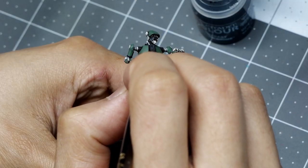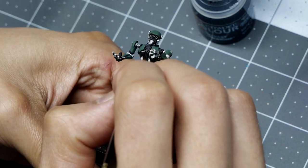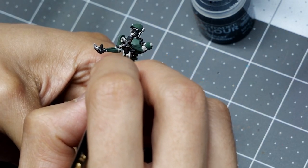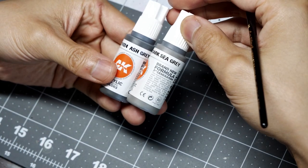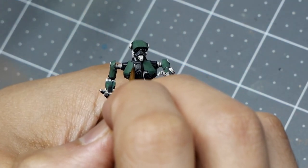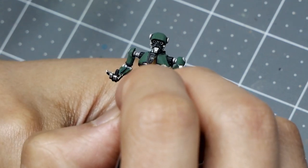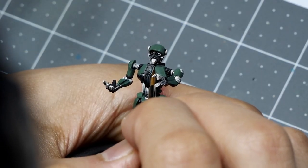For the black armor I'll start with a base coat wash of Rattling Grime, which adds depth and a dirty brown tone that gives the black color more variation in the shadows. From there it's a two-tone highlight starting with Ash Gray — base coating the armor again and leaving Rattling Grime in the deepest recesses — and then a simple glaze highlight with Dark Sea Gray to create a soft transition between the two colors.